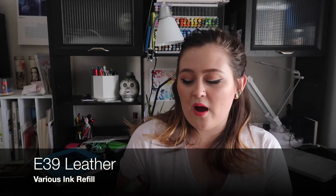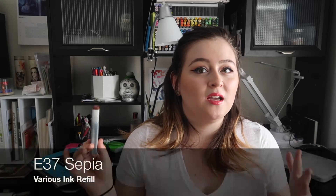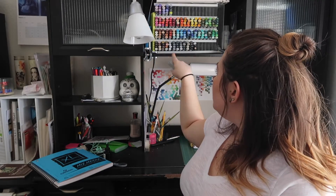Next I have E39, called Leather — I'm surprised I didn't already have a refill because I use this a lot. It's a beautiful versatile brown great for hair colors, skin tones, and backgrounds. I also picked up E37. The E30 color family is one I lean towards a lot — I have E31, E33, E35, E37, and E39. I like to have refills for all those colors because I use them together a lot. If one runs out, you don't have the whole family working at the same capacity, which is important.